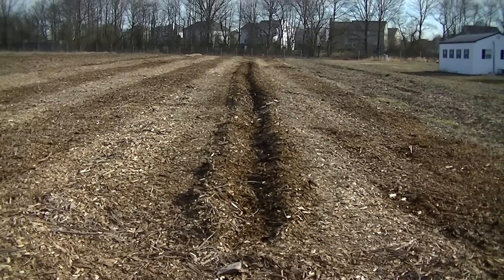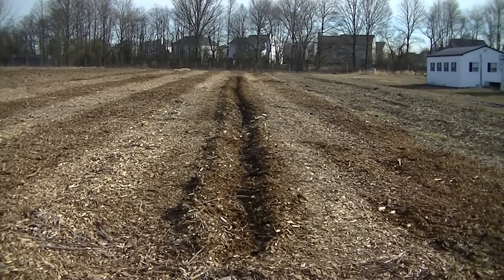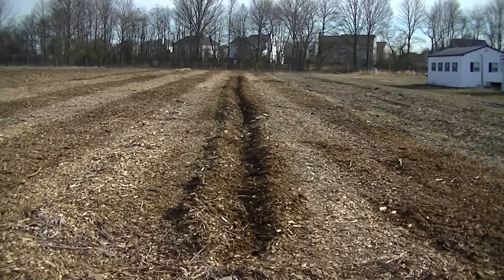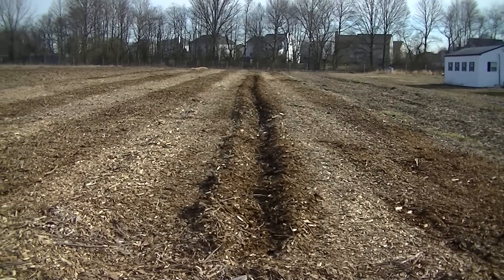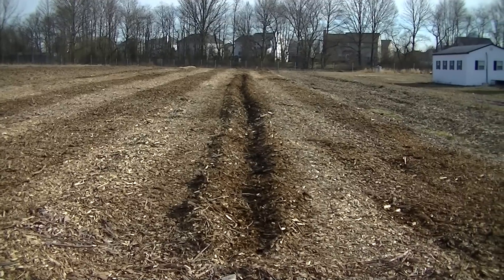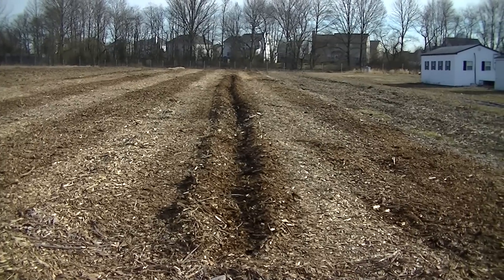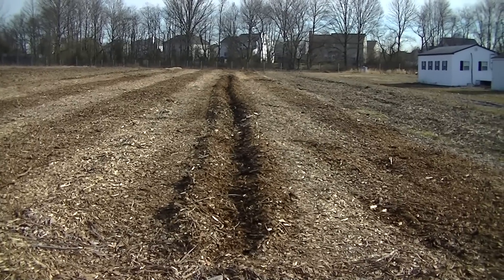That worked pretty well — you can see it did a nice job. It has built up wood chips on both sides like it should. I wish to get them away a little bit further so they don't block the sunlight when I go to plant something deep in there. So I made another attachment to go on top of this one to separate the wood chips a little bit further away.